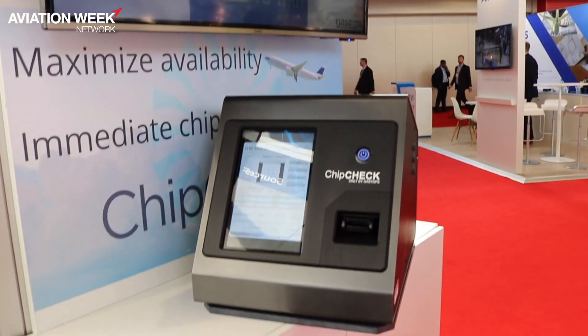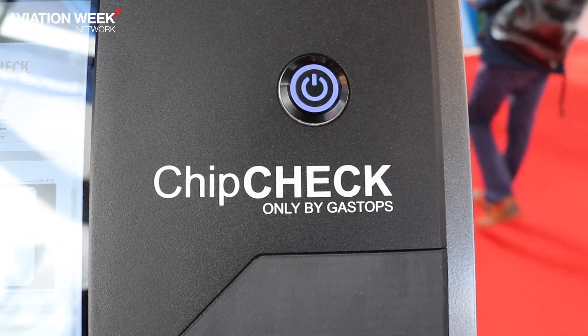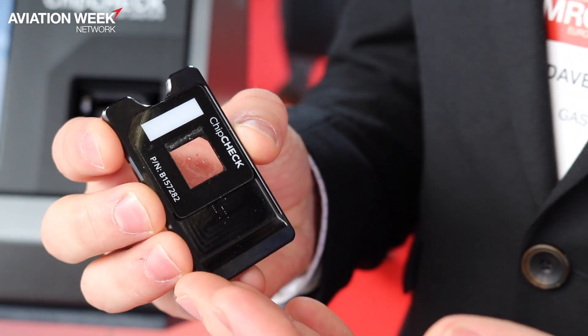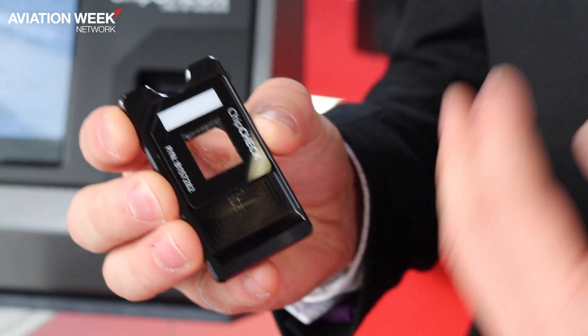What we wanted to do is bring that capability right at the flight line with Chip Check. The steps are quite simple — from the magnetic plug you collect some particles, and there are four steps to get you the results.